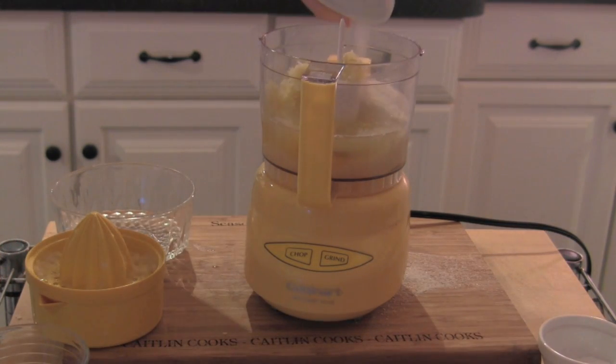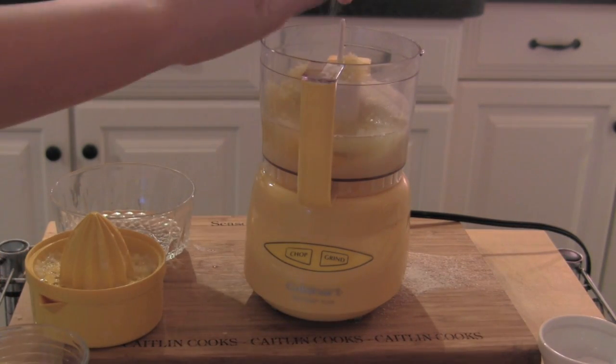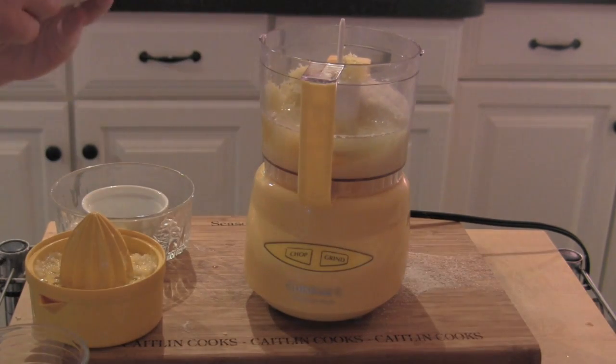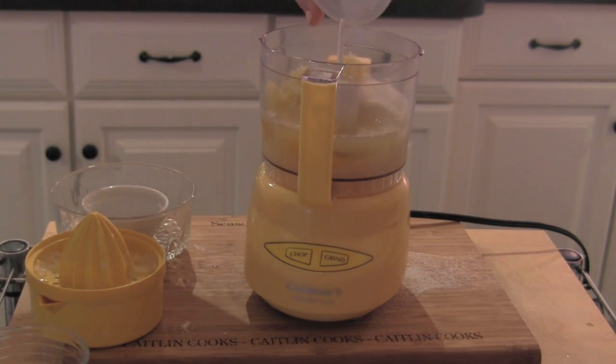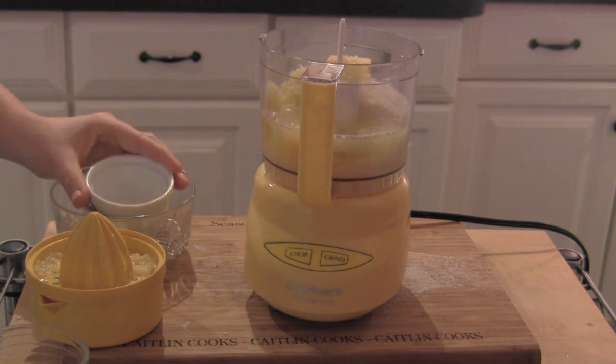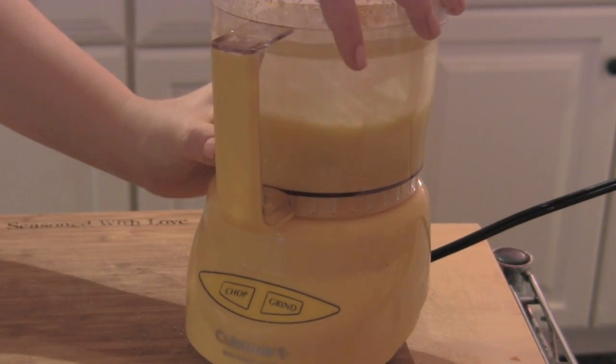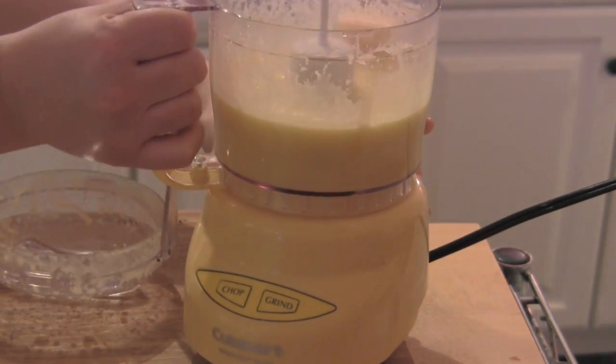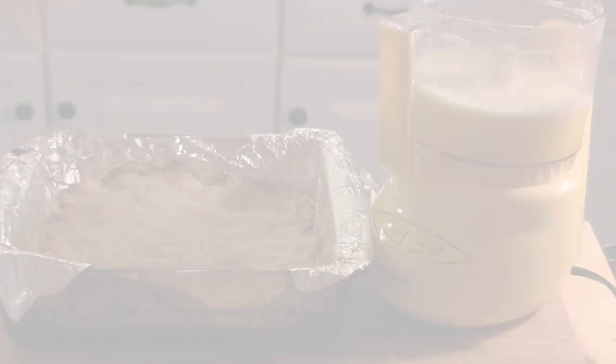And then a little bit of baking powder, and then we're going to add in a little bit of all-purpose flour. I can smell the coconut baking in the oven — I can't wait to pour this in and finish it off. We're in business.